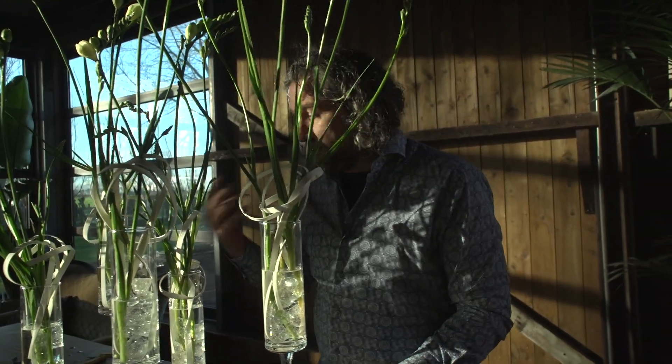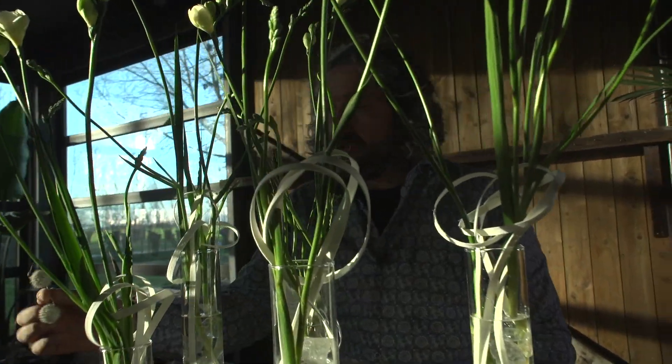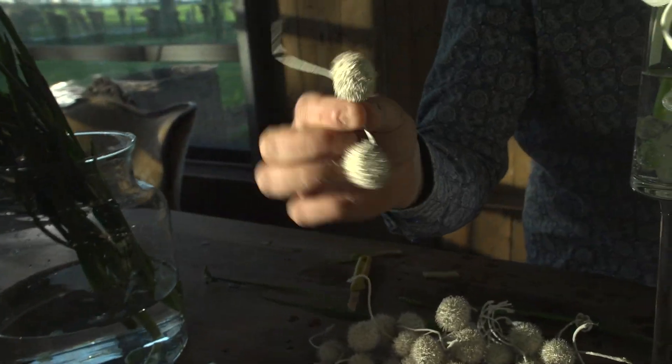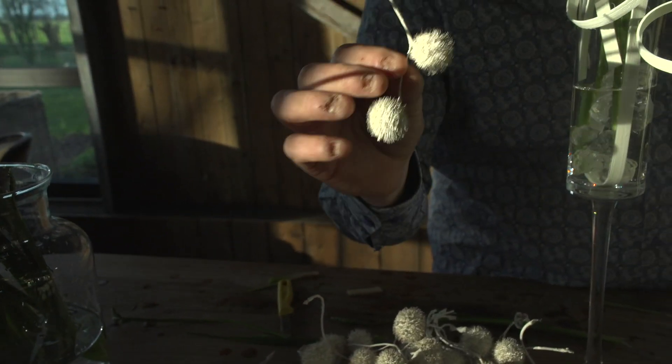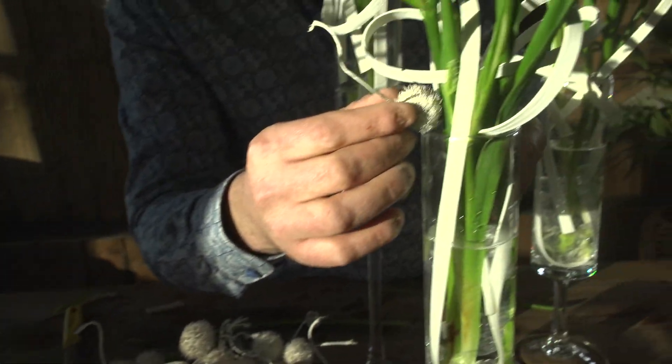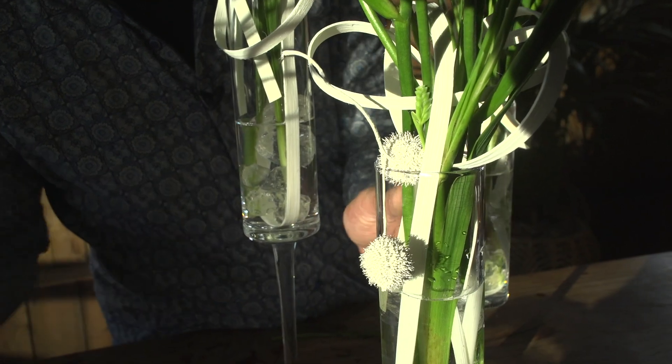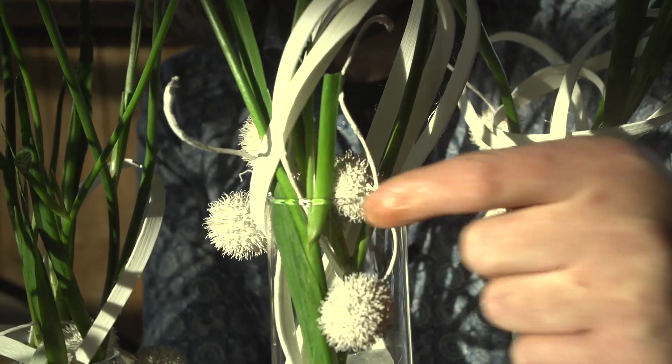Then the last thing we can do, just as a little detail, is using these pretty ones. These are dried seed pods and they have a whitewash finish, and the only thing I'm going to do is just here and there clamp one on like that. They come as a pair.